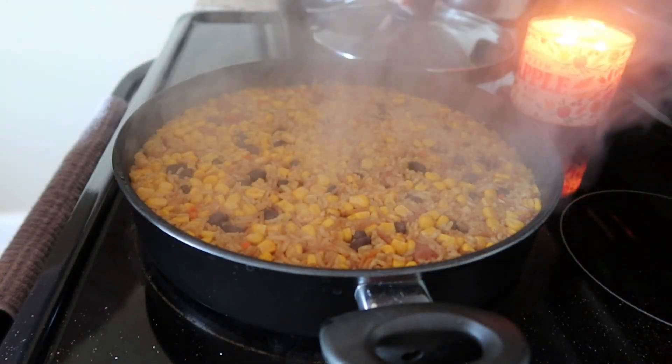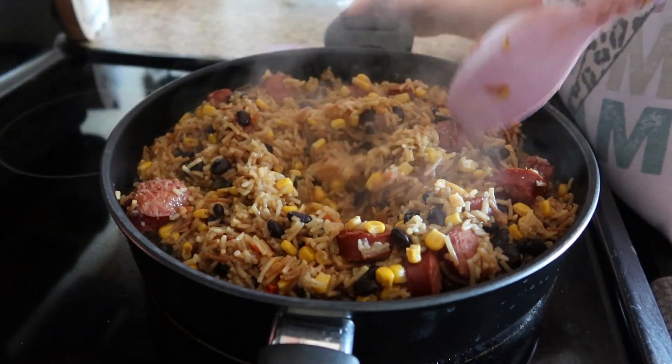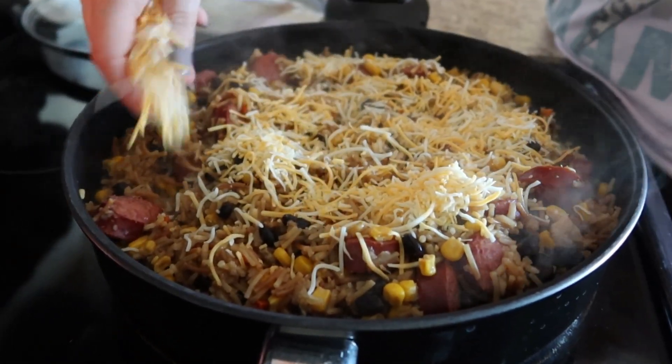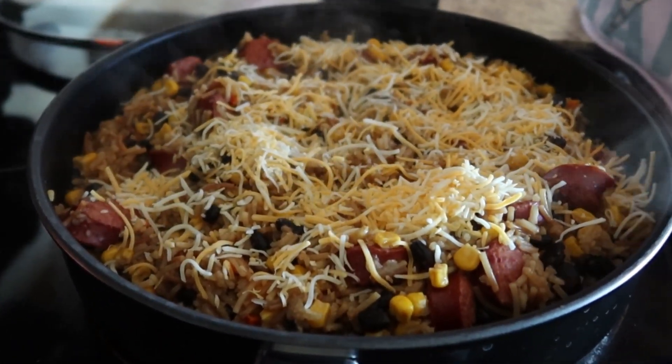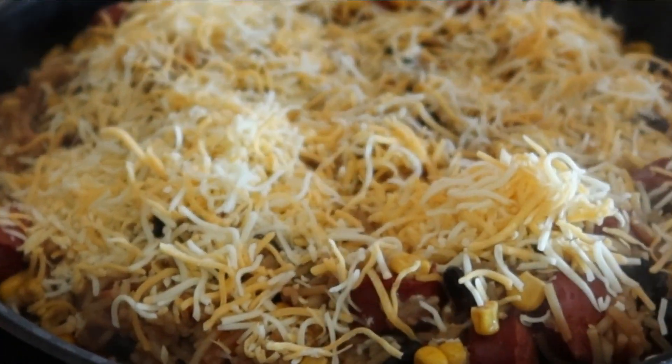It's basically ready to serve at this point, but I'm going to take it a step further and add some cheese to the top. That part is completely optional — you could totally leave the cheese off if you wanted to. I'm going to place the lid back on with the burner off and let that melt for about five minutes.